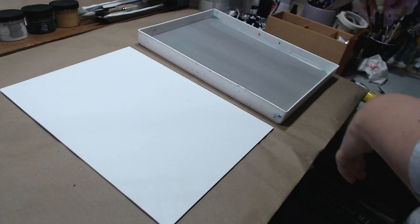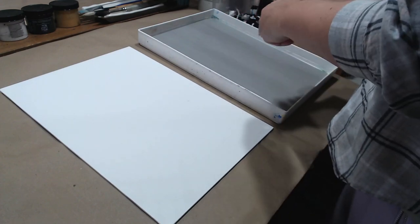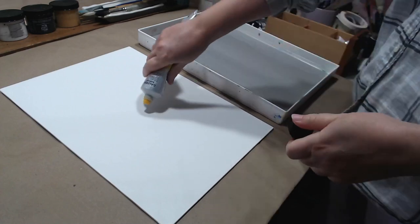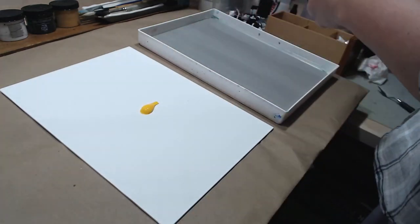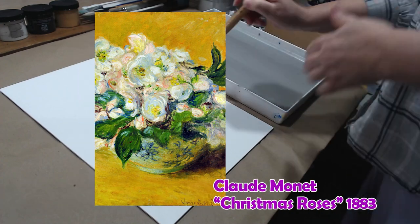In this video I will continue my exploration of impressionist painting techniques, in particular Claude Monet's painting style. I will be creating a replica of his painting 'Christmas Roses'. Instead of oil paints like Monet, I will be using acrylics.